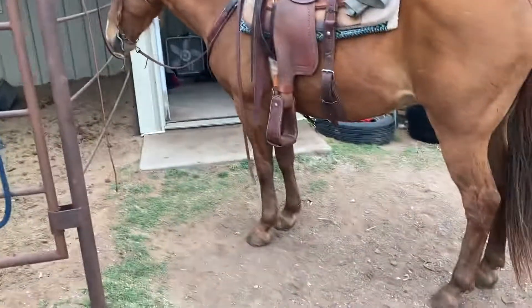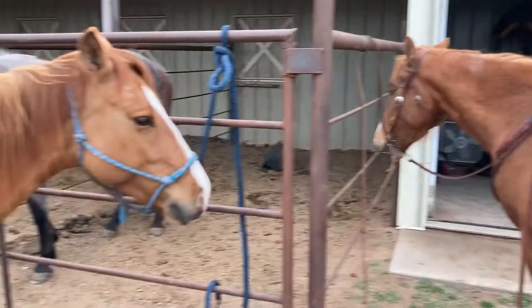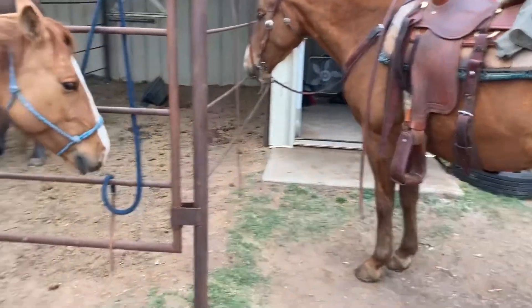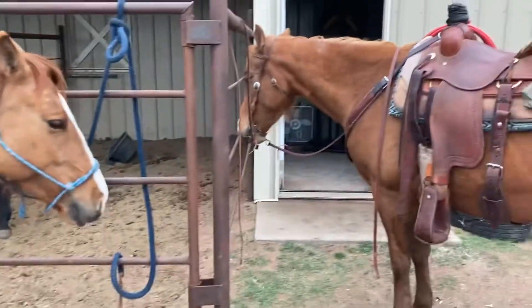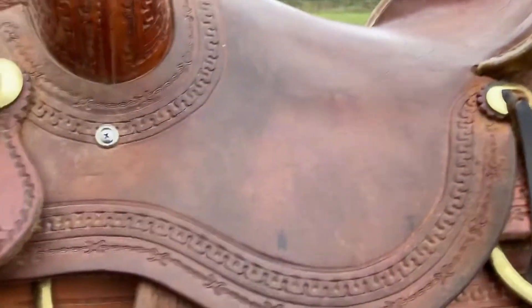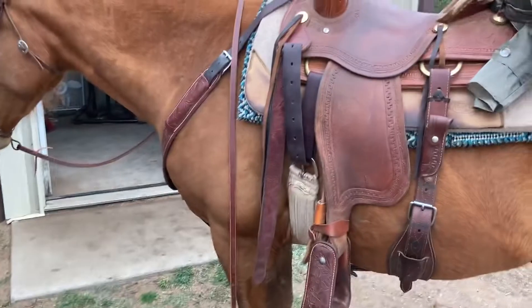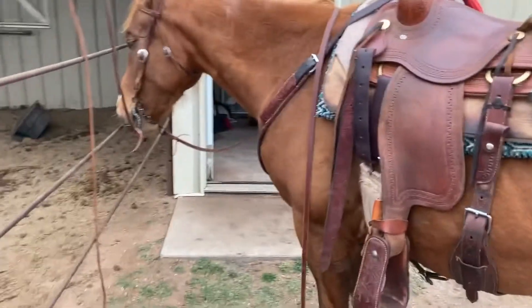I didn't have my camera man film this, but I saddled up Huck and took Peanut out on a trail ride — nothing crazy, just behind the property. She did great, just normal. She's coming along really well and Huck is always doing good. Here's the Corriente saddle after a year — it's broken in pretty good, still squeaks a little. If you want to learn about that saddle, go check the video I'll put up in the cards.